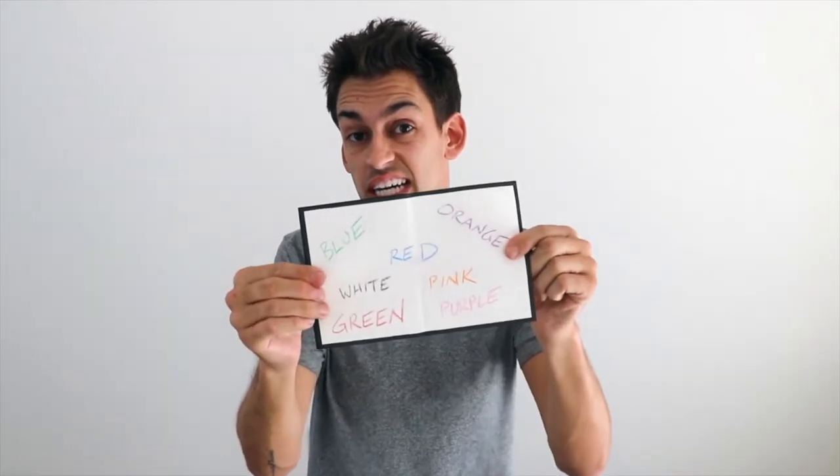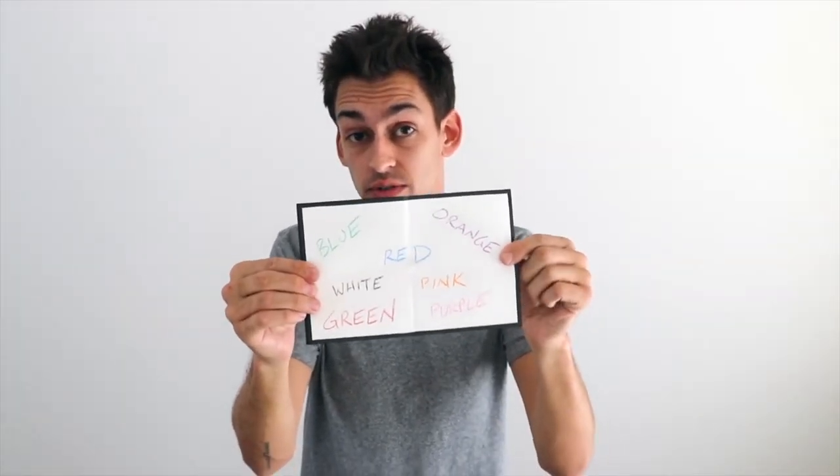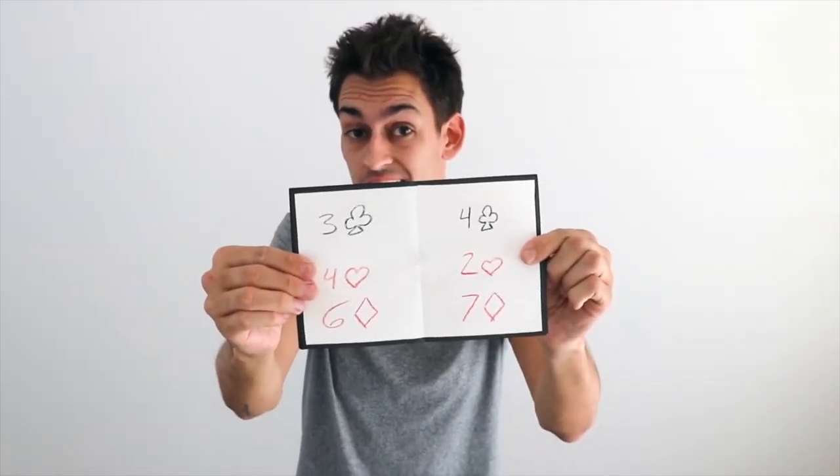This is the new six ounce mini. What can you use this thing for? You could have a spectator think of a color — any different color you want them to think of, you could reveal that. You could also do a playing card trick, so if you have one of six different cards selected, depending on which card you've got it down to, you could show them that reveal on here.